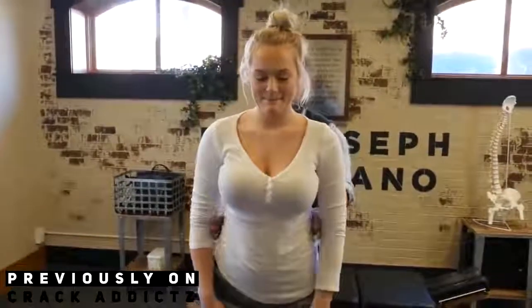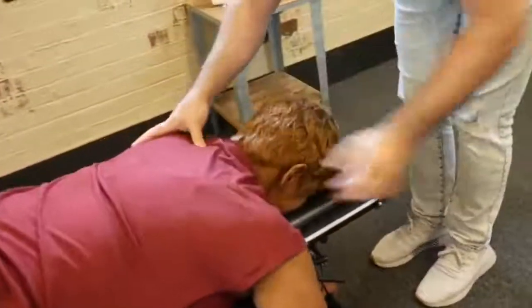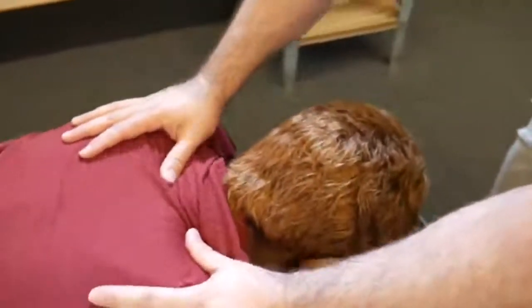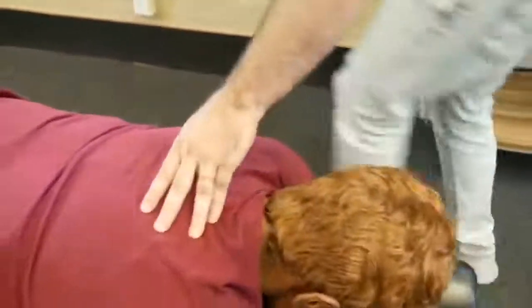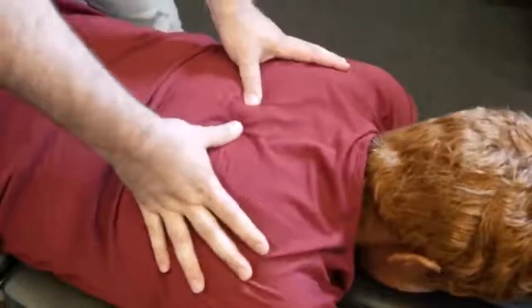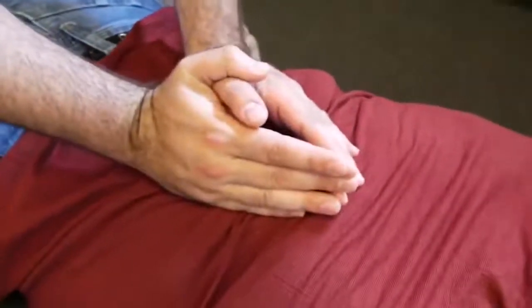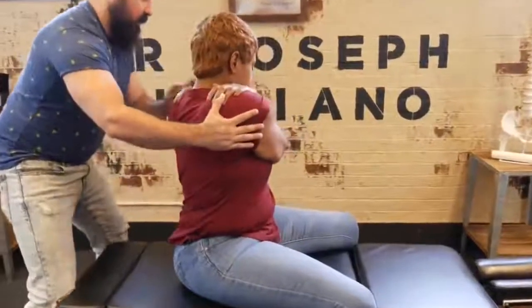Alright, I'm going to start with the adjustment right up top here. We're going to start with the T3 adjustment on your left side. Officially got that first chiropractic adjustment. Okay, take a deep breath in and exhale out. One more time, deep breath in and out. Good — I'm going to rotate you first like that and look over the shoulder for me.